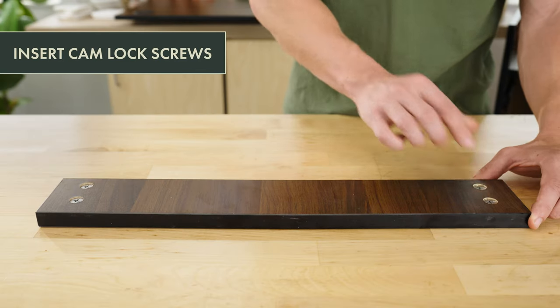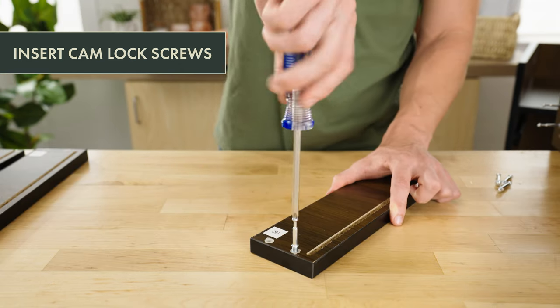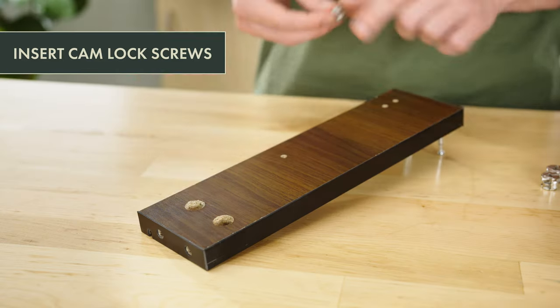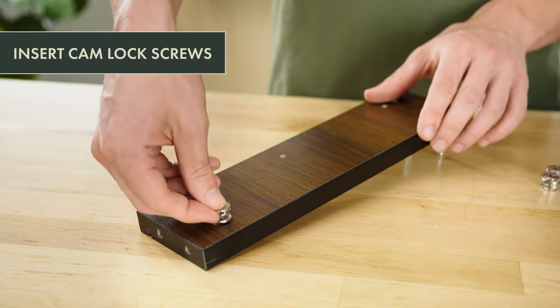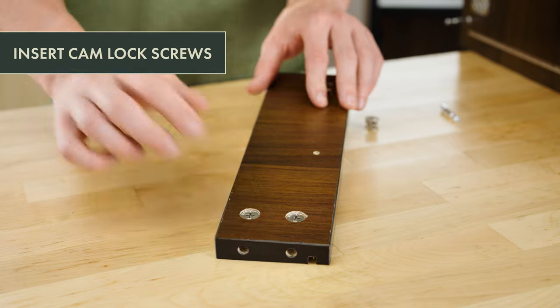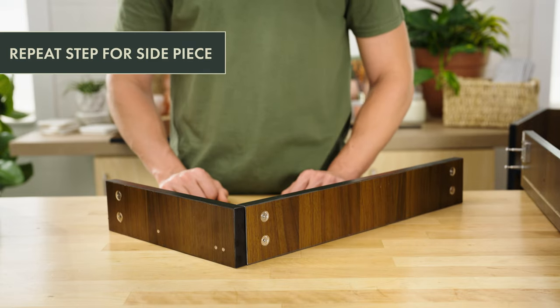Insert four camlocks into the drawer back piece. Then, insert four camlock screws in the pre-drilled holes on the drawer front piece. Next, insert two camlock screws into the pre-drilled holes on the drawer side piece, located on the opposite side of the drawer track. Insert two camlocks on the same side as the drawer track. Repeat this step for the other drawer side piece.